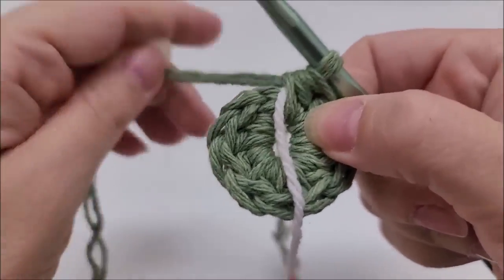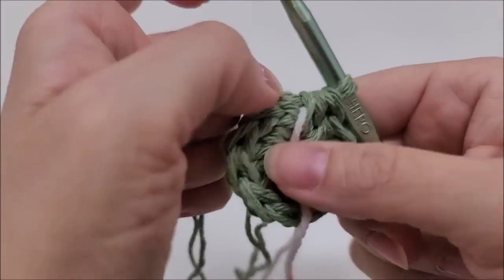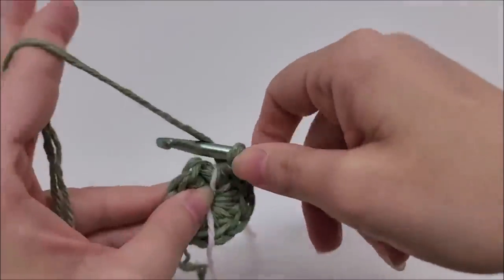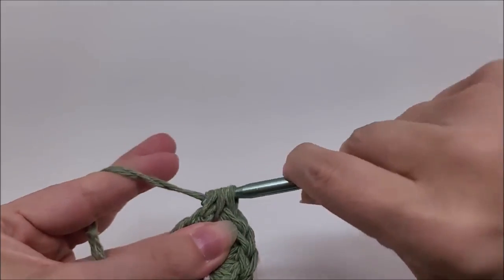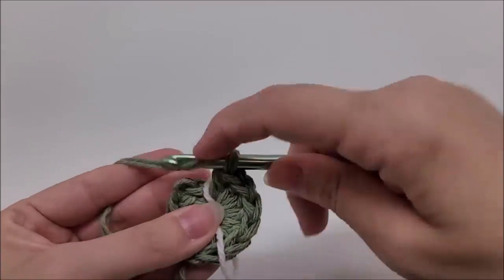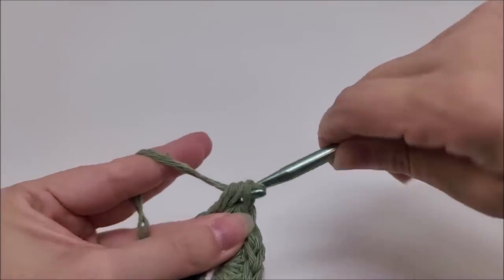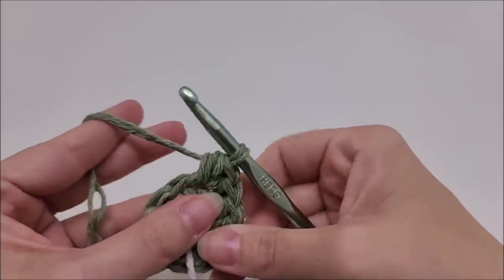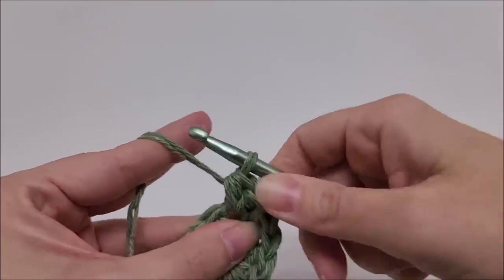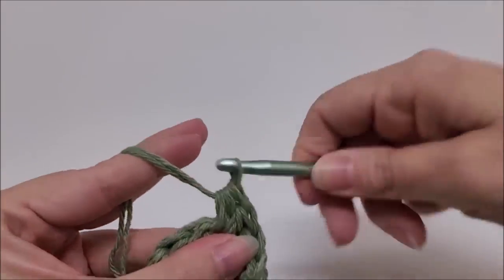Place your stitch marker here so you know where you end and begin - I just use a piece of yarn. Now we're going to jump over to the first half double crochet, not the chain one. We're going to put two half double crochets into that first stitch. Then work around putting two half double crochets in every stitch until you get back to your stitch marker.